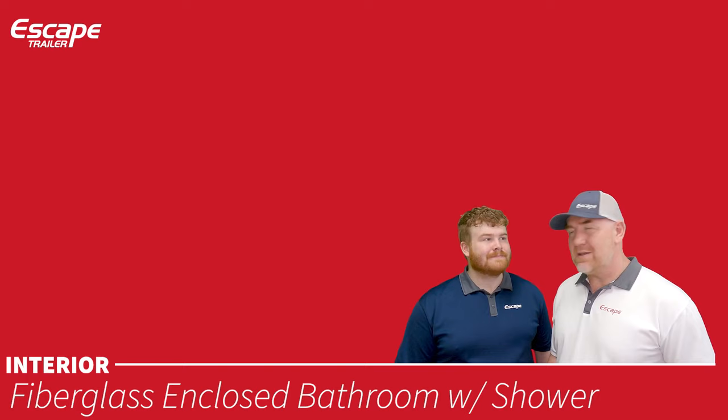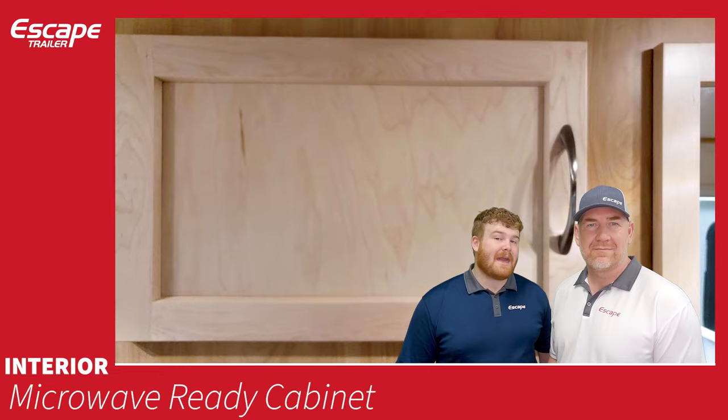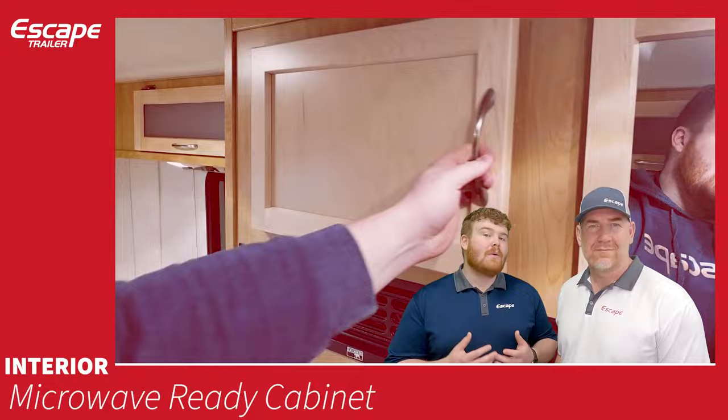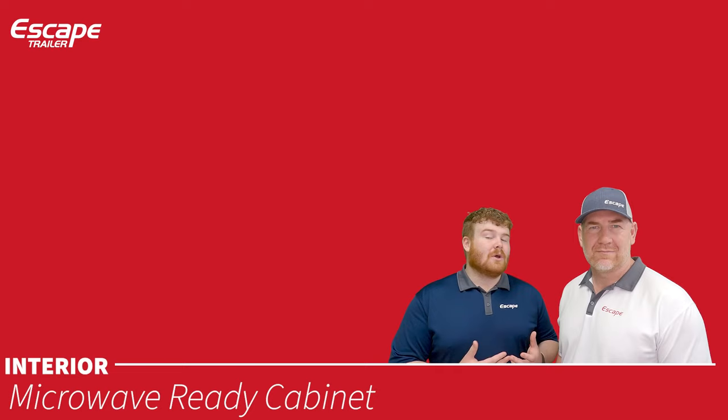A microwave-ready cabinet inside the trailer has a single 120-volt outlet. If you get a microwave as an option, it gets installed in that cabinet — you lose the cabinet door. Otherwise, a microwave can always be added later.